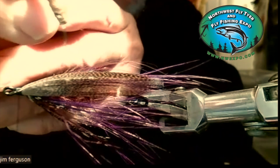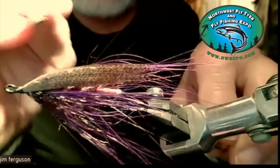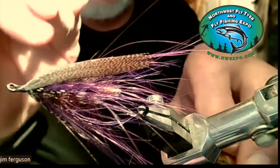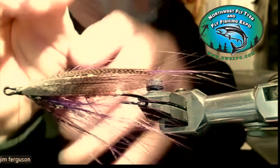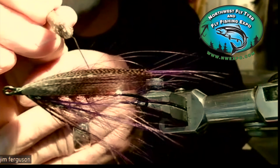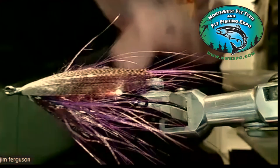A lot of the spey flies also use turkey, and they also used some goose for wings. They didn't all use the bronze mallard right along the top. Occasionally, when you start fishing this fly, it'll separate out. Right now there's a little gray feather right in here — that's one of the guinea feathers coming through between.